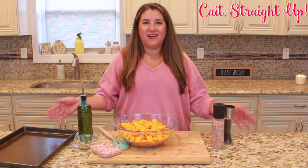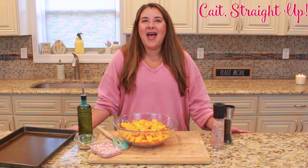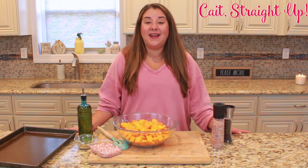We have a ton of Thanksgiving content already on this channel so make sure to check that out as well, and there'll be more recipes coming this week also, so keep your eyes out for those.